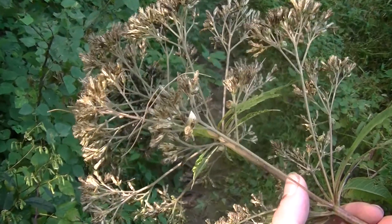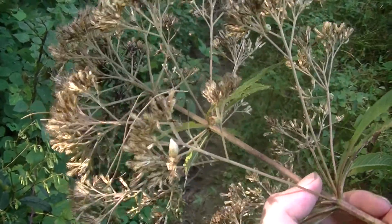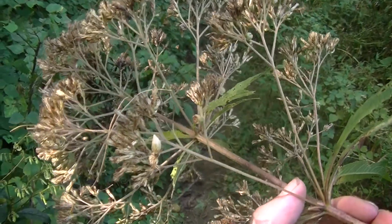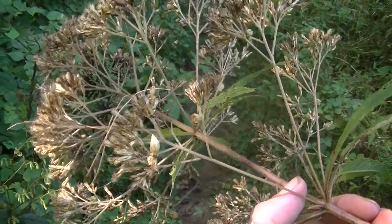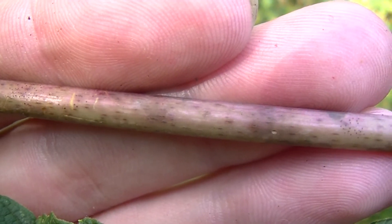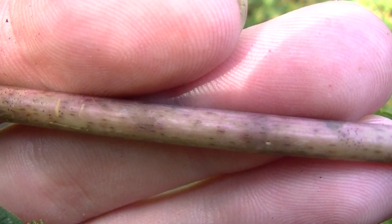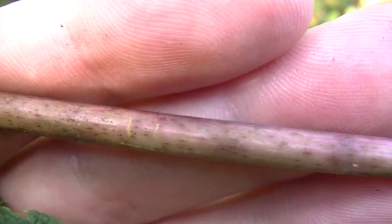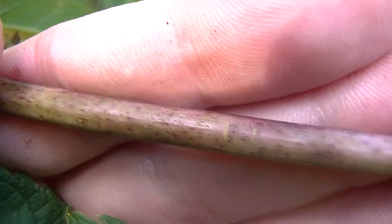Hey guys, this is Josh here with Trillium Wild Edibles. This plant you're looking at is spotted joe pye weed. There are two different types of joe pye weed within the eastern United States: sweet joe pye weed and spotted joe pye weed. This one is called spotted joe pye weed because, as you can see along the stem, there are these reddish-purplish spots or splotches that run all up and down the length of the stem.